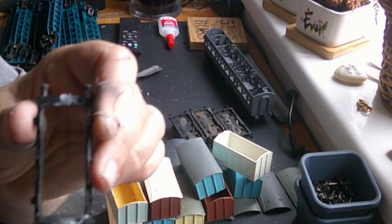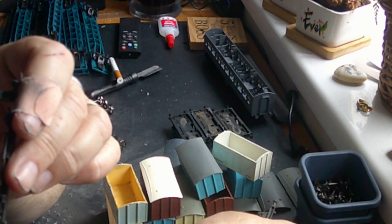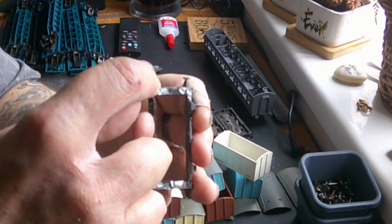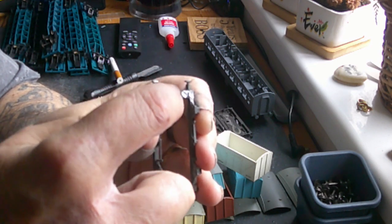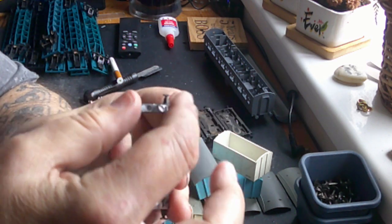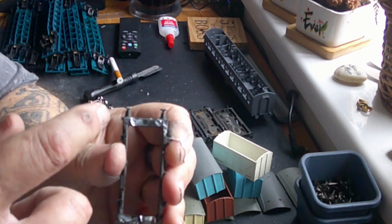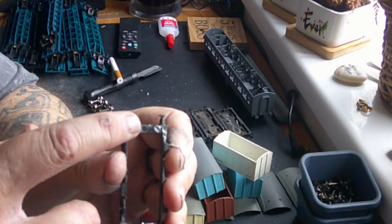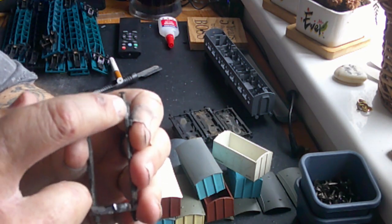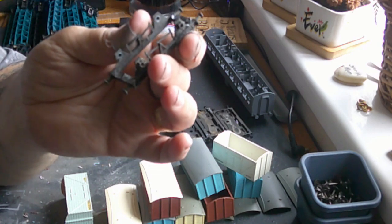Some of them are slightly different — some had two pillars that still held the D-rings on. I could have used the Triang replacements from Peters that go straight onto them, but they're metal, which would mean drilling and tapping. All I want to do is add plastic card to get my NEM pocket to the right height. So that was job one: get all these metal bits off.